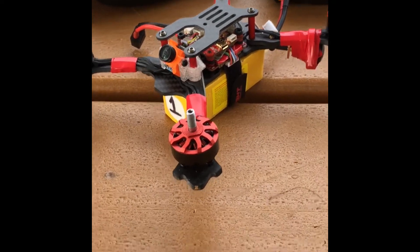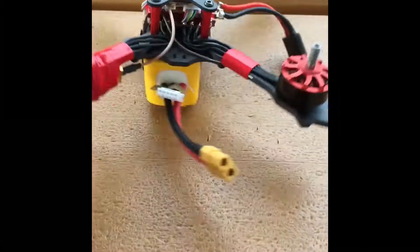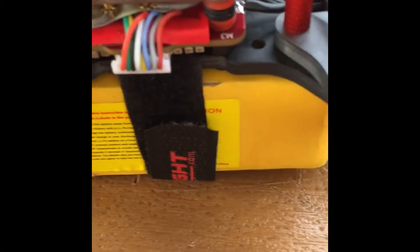What's up everybody, it's me, AM Drones, and today I got a special treat for you guys. I got the new prototype Race Flight OSD flight controller and the new 32-bit Bolt ESC, all connected by serial — very easy build right here.